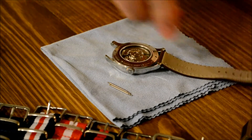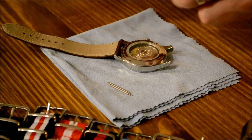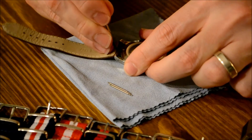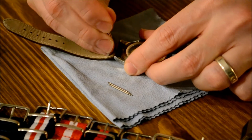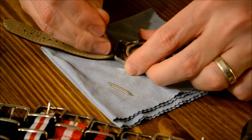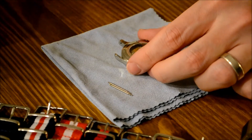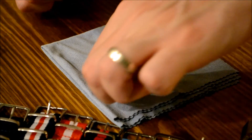Gently apply pressure inwards towards the strap to depress the spring bar. At the same time, apply some downward pressure so the bar will pop out. If you press too hard or fast, the tool may slip and damage your strap or scratch your watch. This is why we work face down, so the scratches aren't visible if you make a mistake.